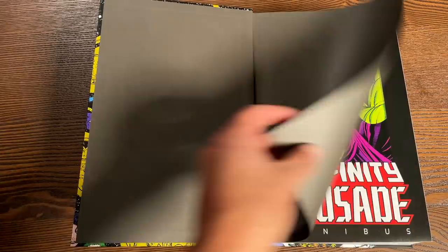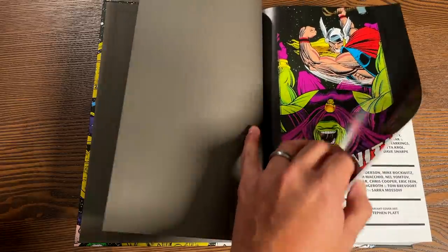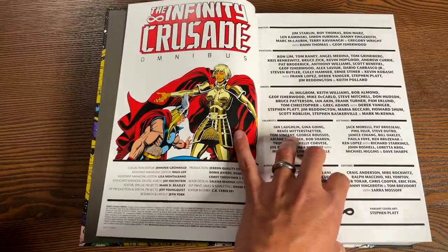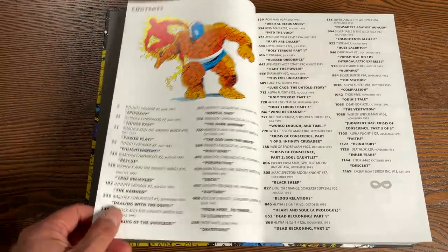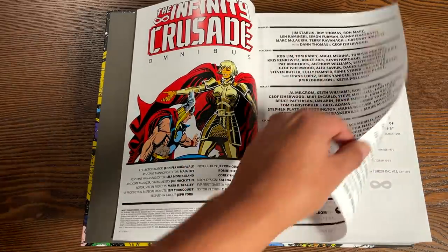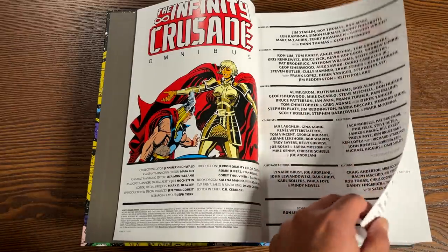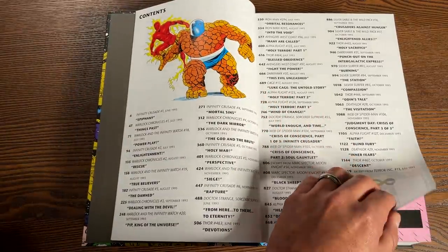Let's get this open. We have these grayish-looking bookend pages — an image from what looks like Thor. Then later on we get this awesome fight between Thor and Drax, drawn by Tom Grindberg. Here are the credits: the writers, the pencillers — Jim Starlin being the main writer — Ron Lim doing the main miniseries, all the inkers, colorists, letterers, and additional editors. Then the table of contents where you can find each of the books.